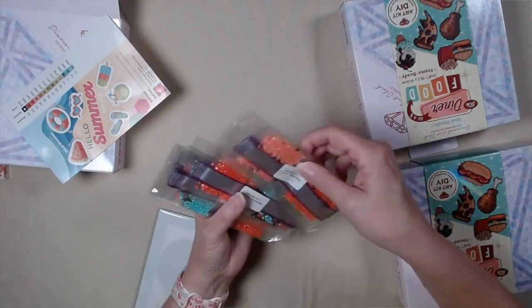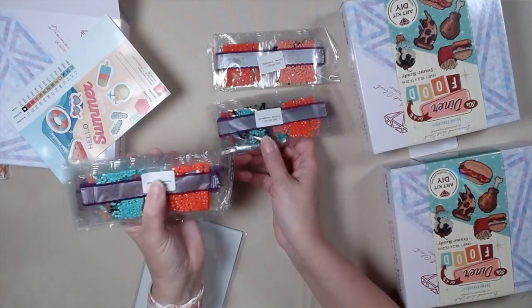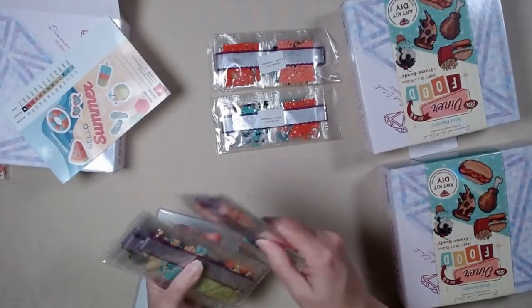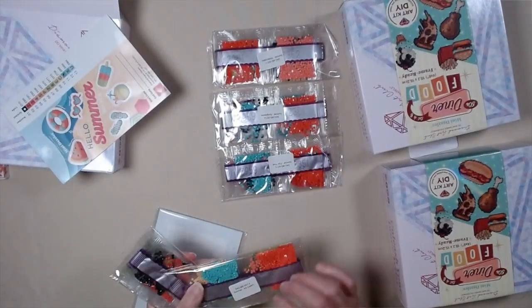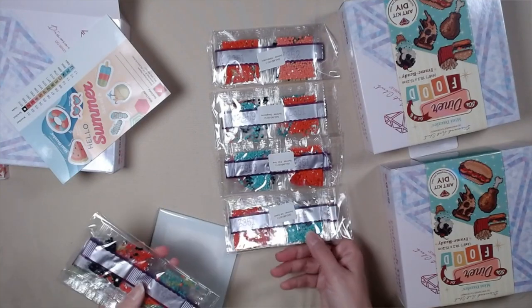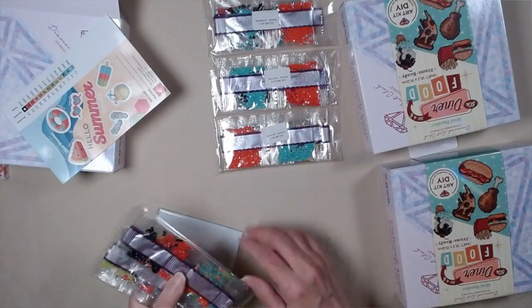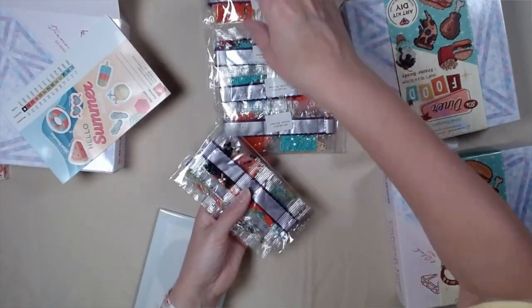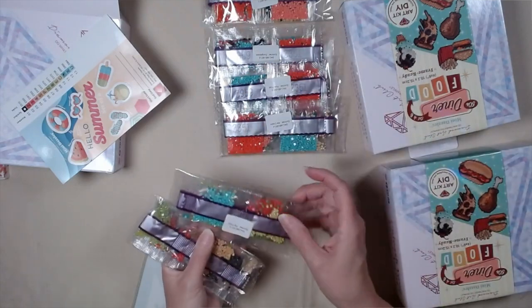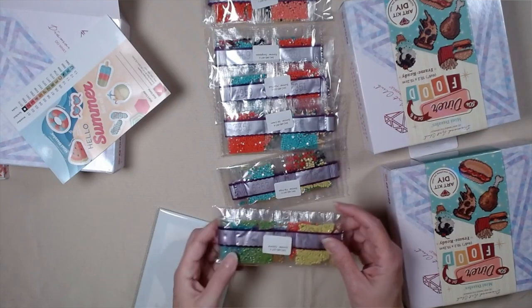This is wonderful. Watermelon. The sunglasses — they're already divvied up for you. That's a pool floatie. Summer ice cream. And they're all pretty. The flip-flops.